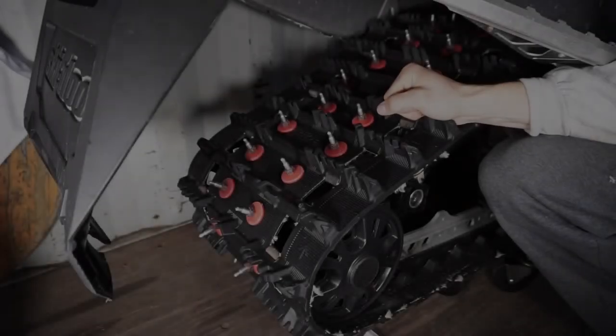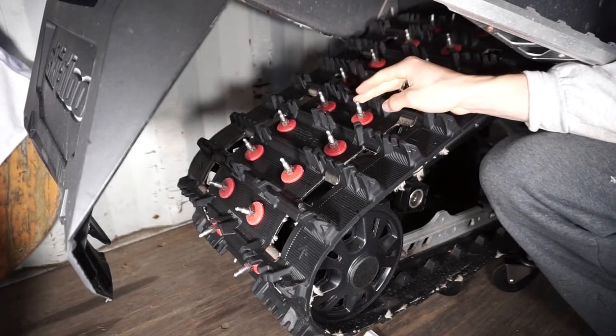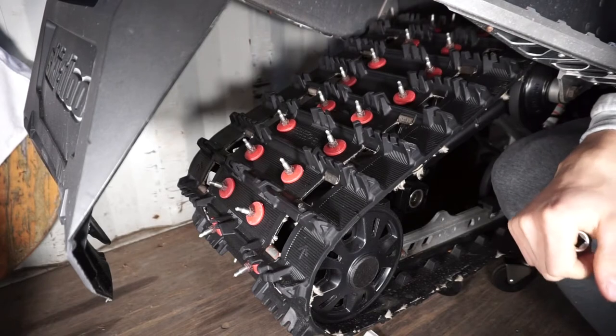Hi guys, 4seasonbros here, and in today's video I'll be showing you guys how to remove and replace a stud on your snowmobile track, so let's get started.